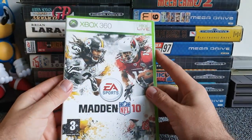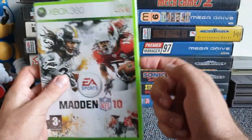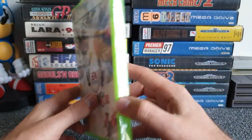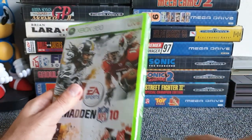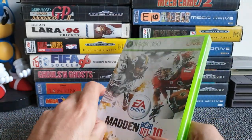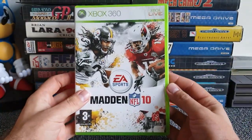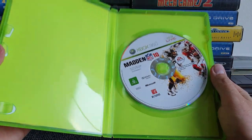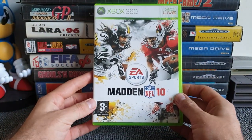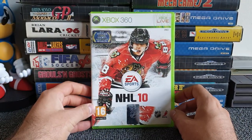A Madden — wait, no way, this is sealed! A pre-owned but sealed game, which totally threw me. We're going to unseal it live on camera. Using scissors — there we go. Opening it up... and that's interesting: it was sealed but there is no manual. So Madden 10 doesn't come with a manual. Who knew?